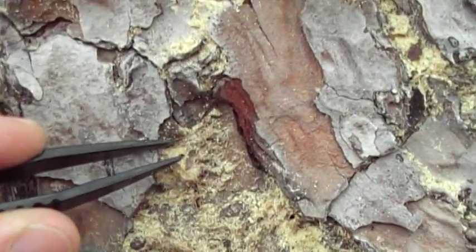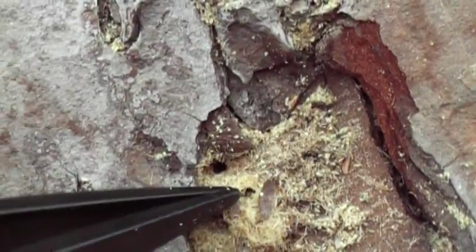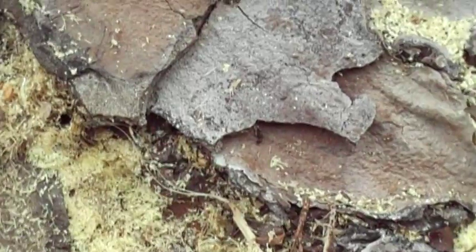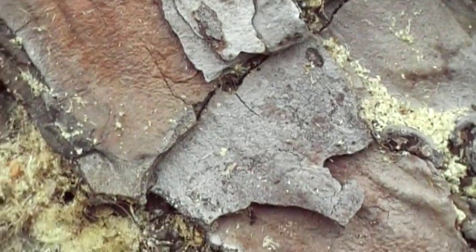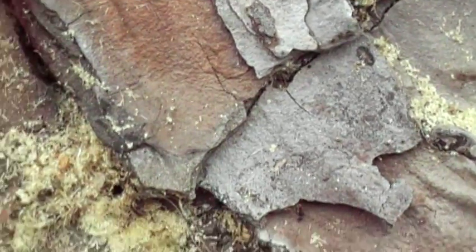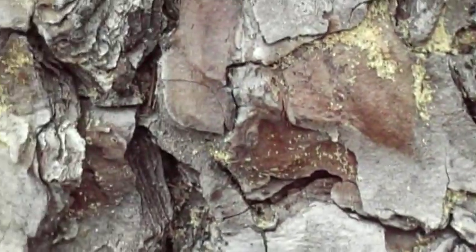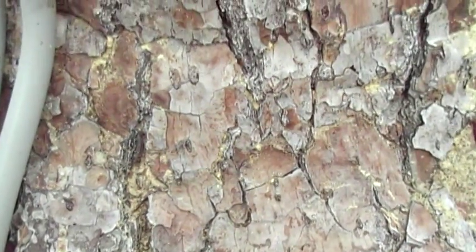I've been pulling these out of the sawdust. There's a hole here, and another hole here. And sometimes this white dust is fairly heavily packed in underneath the loose outer bark. Underneath it, there's been some. These tubes don't come apart readily. So it's somewhat different from my previous observations of the myoplatypus ambrosia beetle.